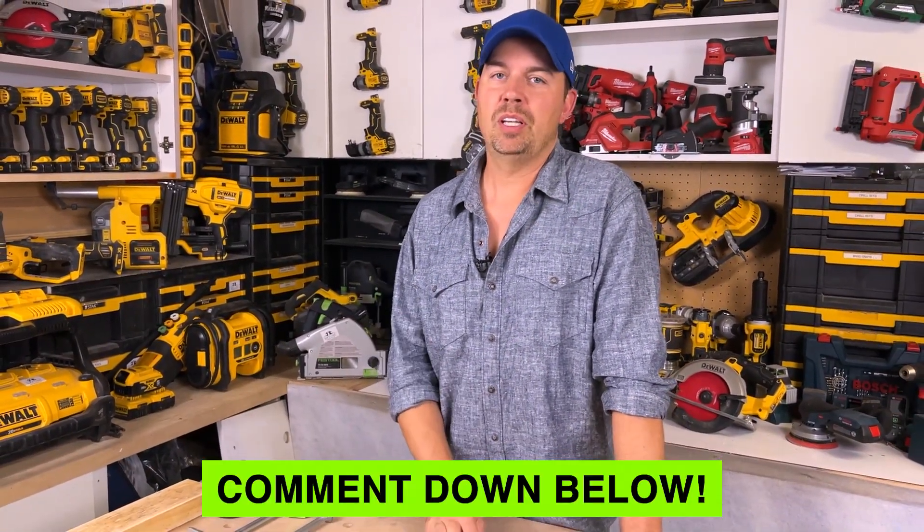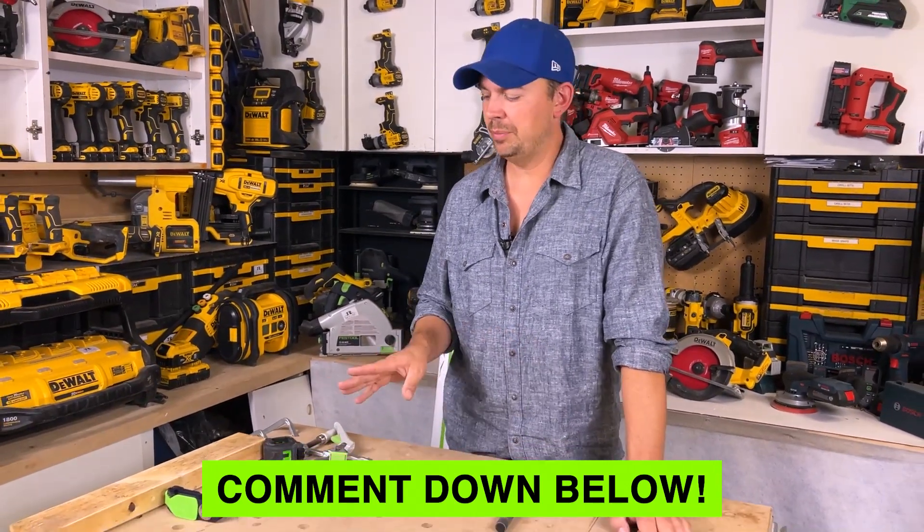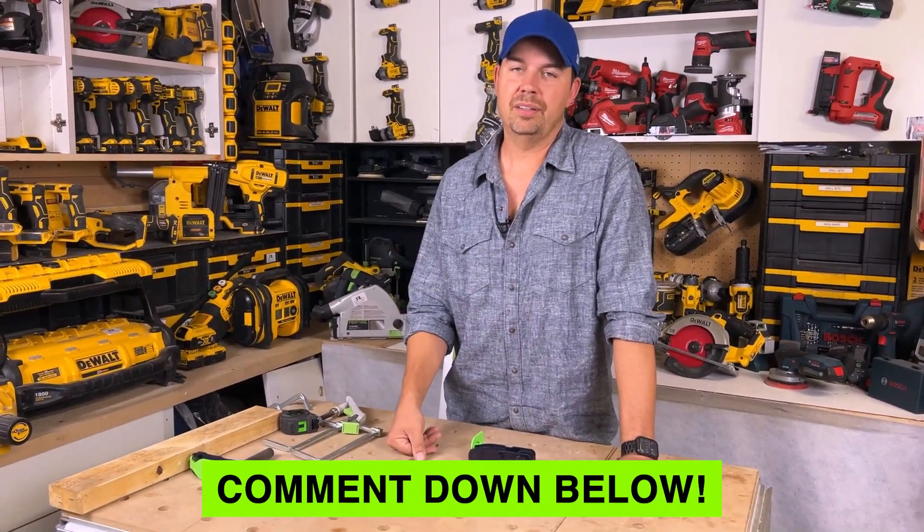If you like what you're seeing, make sure you subscribe, hit that notify bell, and give me a thumbs up. Definitely leave a comment down below — I'd love to hear from you what kind of clamps you're using and what you think of the Festool clamps.